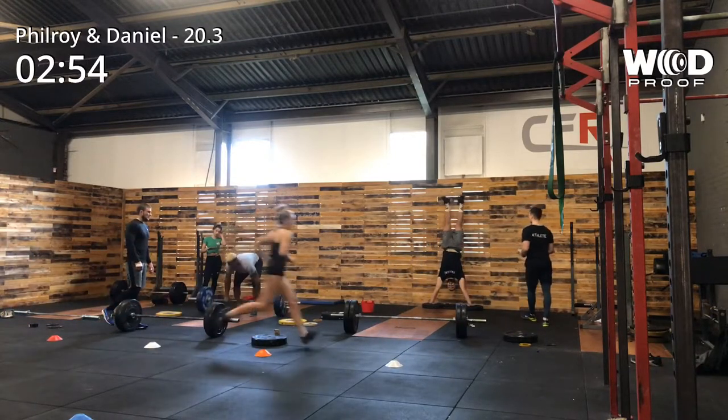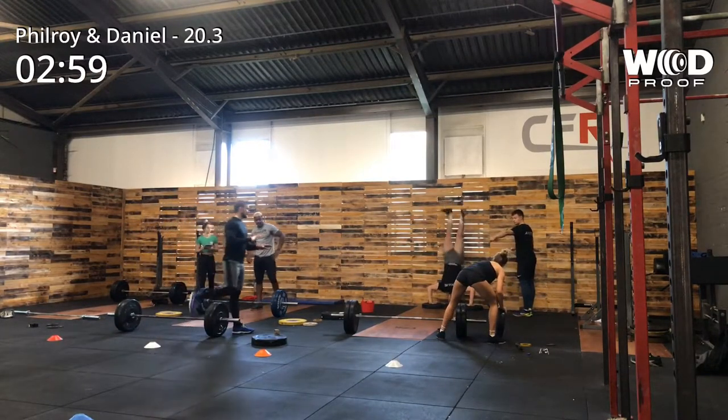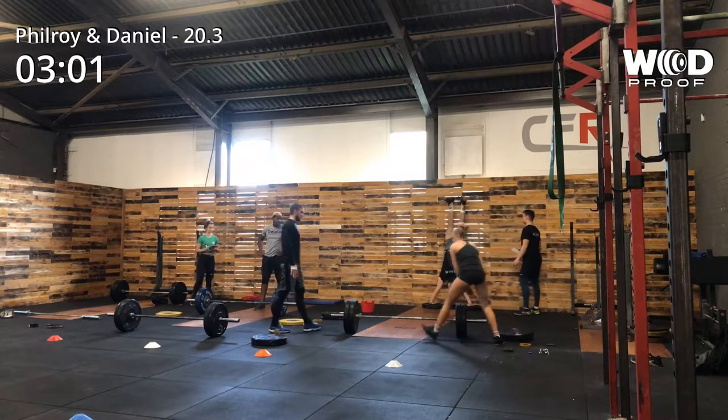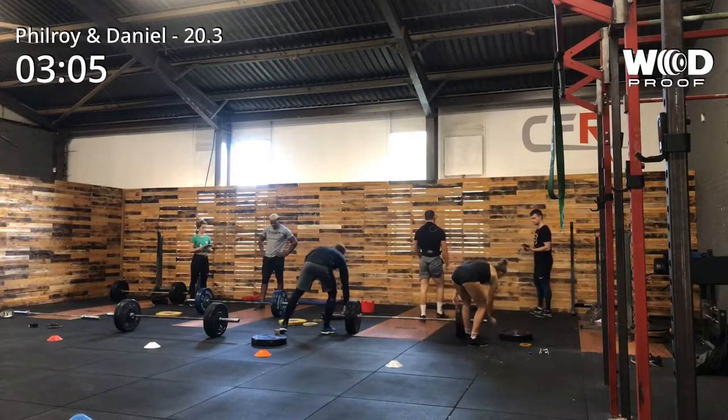After the 21 deadlifts at 143 kilos, that's when the time was taken. So you're going to see me do a few singles, because I thought I was going to save myself for the last set of nine on the handstand walks.